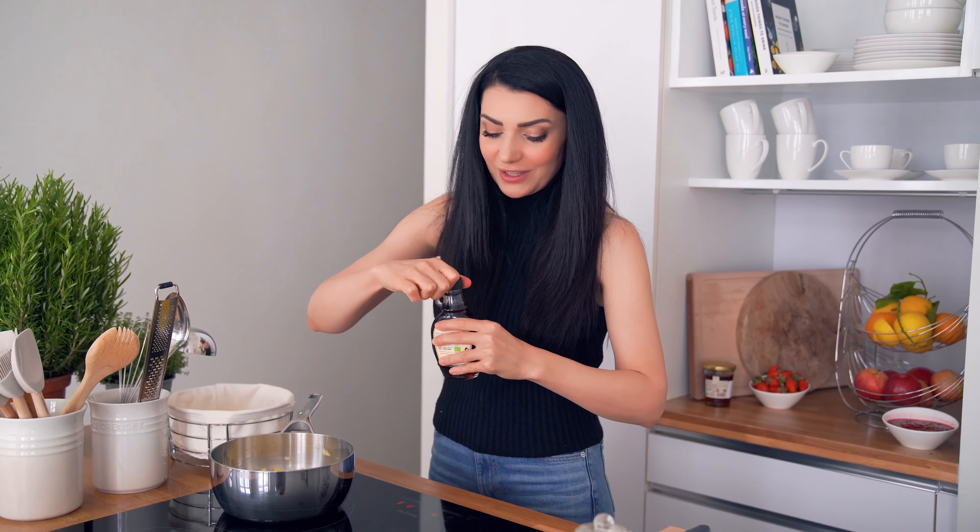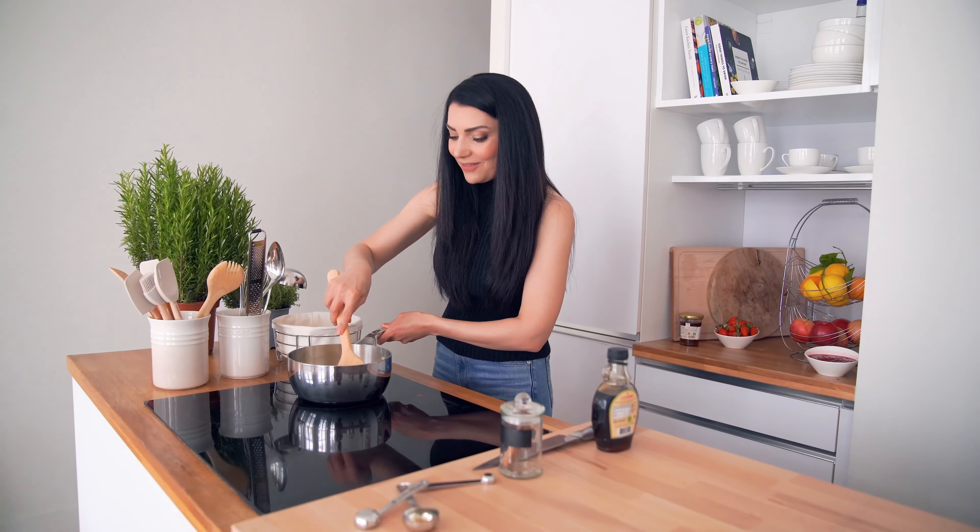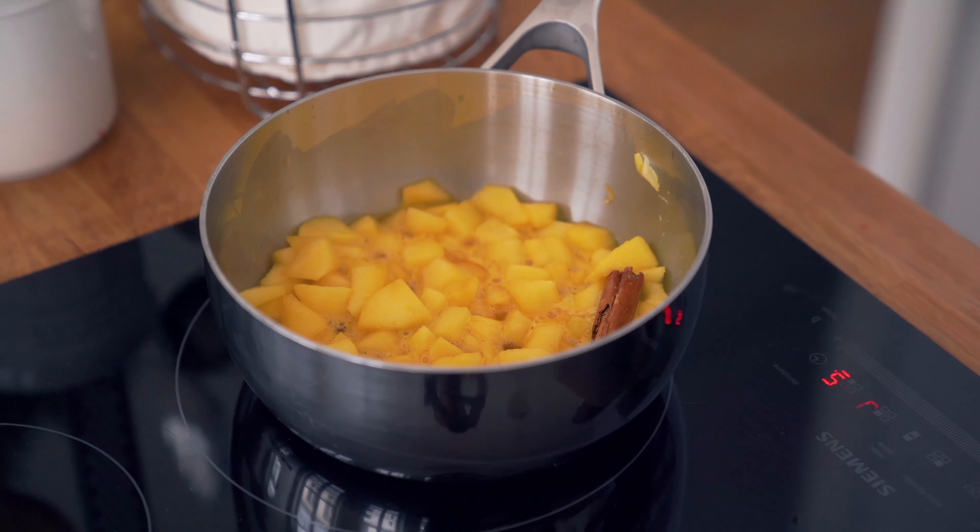Ավելացնում ենք թխկու օշարակ՝ maple syrup։ Եթե թխկու օշարակ չունեք, կարող եք փոխարինել մեղրով։ Ավելացնենք այնքան, որքան ցանկանում ենք։ Թխկու օշարակը կարելի է ըստ ճաշակի կարգավորել։ Հիմա ես արդեն ավելացնում եմ, որ բոլոր համերը խառնվեն։ Իդեպ, կարող եք ավելացնել մի փոքր մեխակ, կամ մշկընկույզ կարող եք ավելացնել ևս։ Խնձորը բնականից վեց-տաս րոպե եփվելիս ինքն ինքը կթանձրանա — ջեմը կարիք չունի ոչ մի եզրակացնող հավելյալ նյութի։ Արդեն բուրում է անհավատալի կերպով։